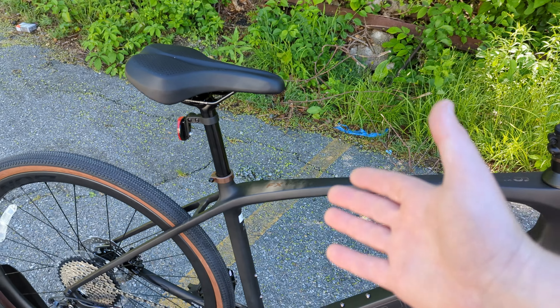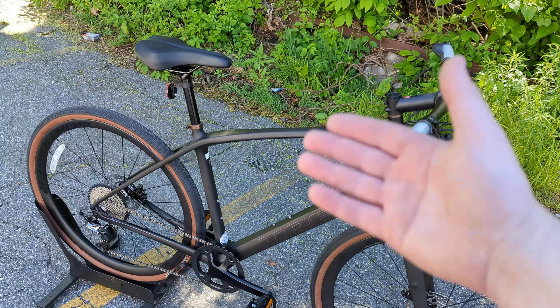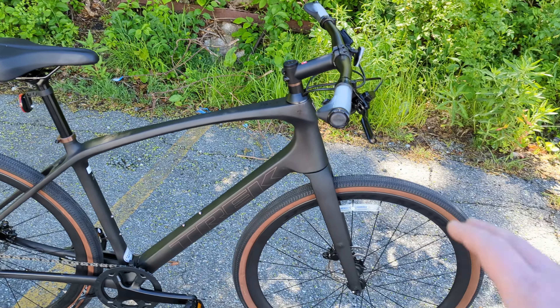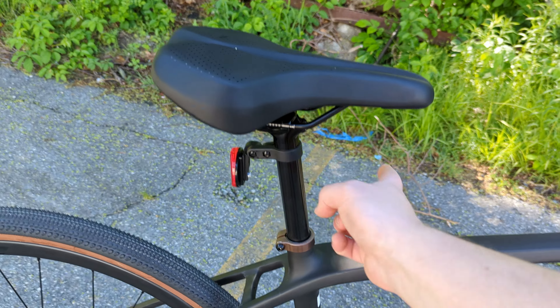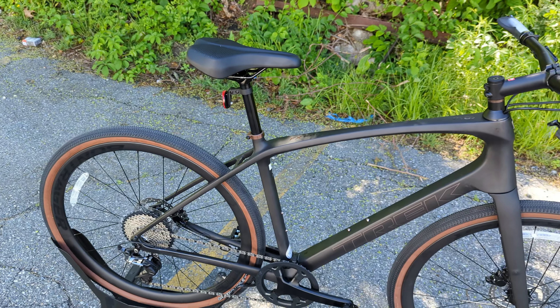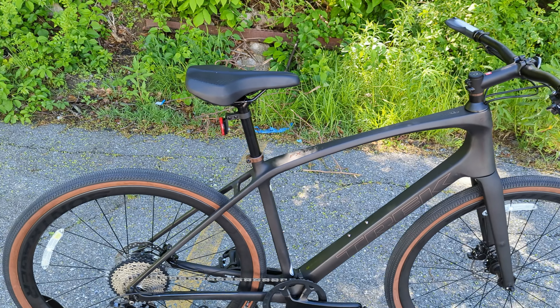Now, the seat post is a place I wish came nicer or where you could upgrade. We've got this awesome carbon frame, carbon fork, and carbon wheels, but the seat post is aluminum. If you swap this out for a 27.2 carbon seat post, you'd save a little bit of weight and also add a bit of comfort as well.